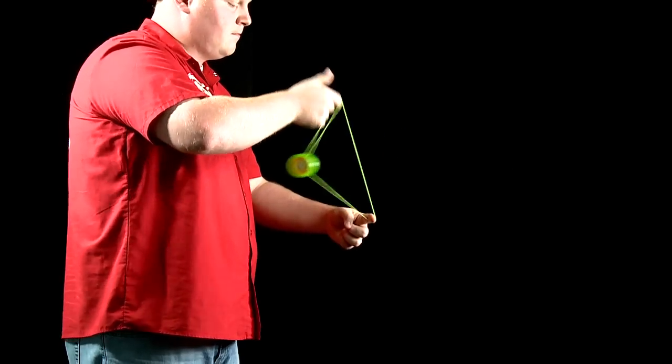Throw a hard sleeper, get yourself in a split bottom mount, pull up and down with your throw hand. Before you know it, that rhythm is making that yo-yo bounce between the strings.